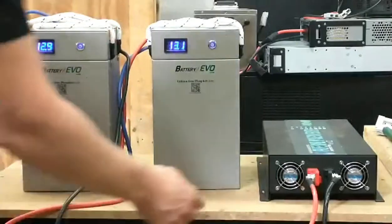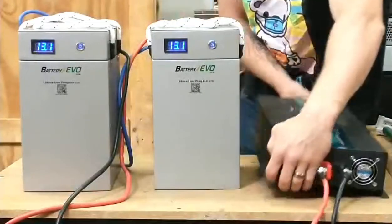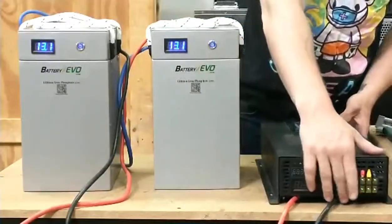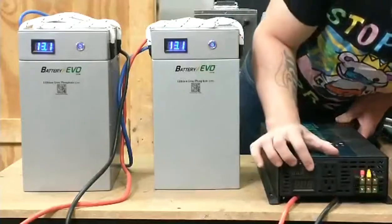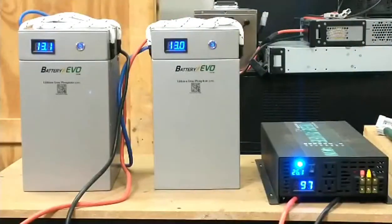Turn on pack number one and also turn on pack number two, then turn on the inverter. Now you can see 24 volts showing on the inverter display, and you should be able to run your 110-volt devices. Thank you for watching.